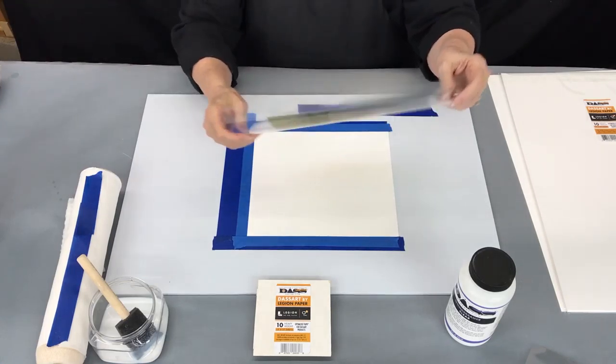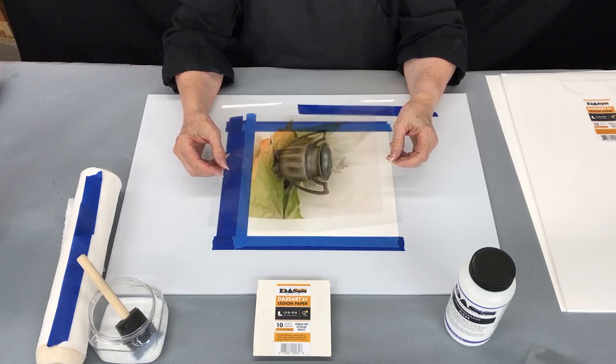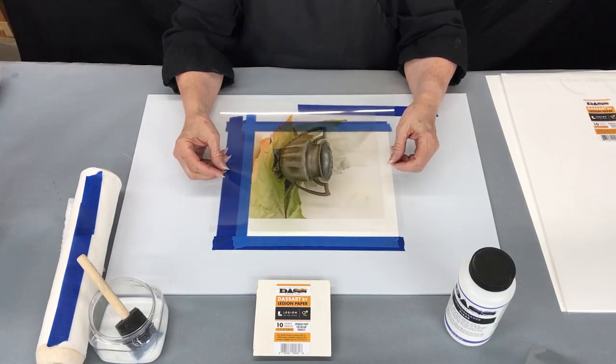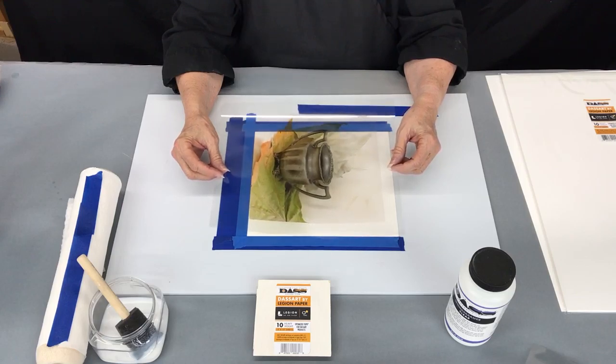However, you can use any printer that has an inkjet profile for photo gloss paper, and it must be using pigment inks — dye-based inks will not work.